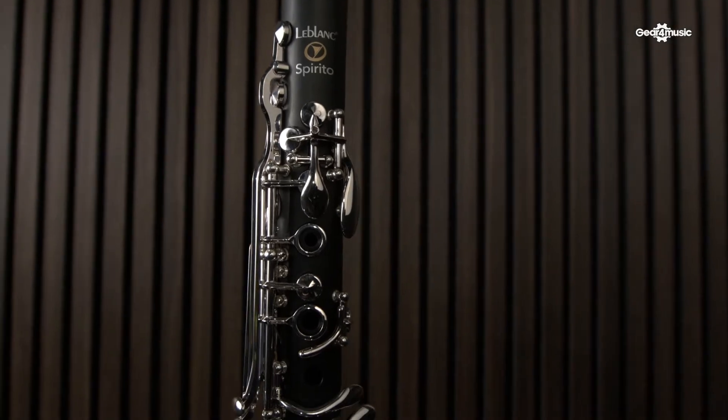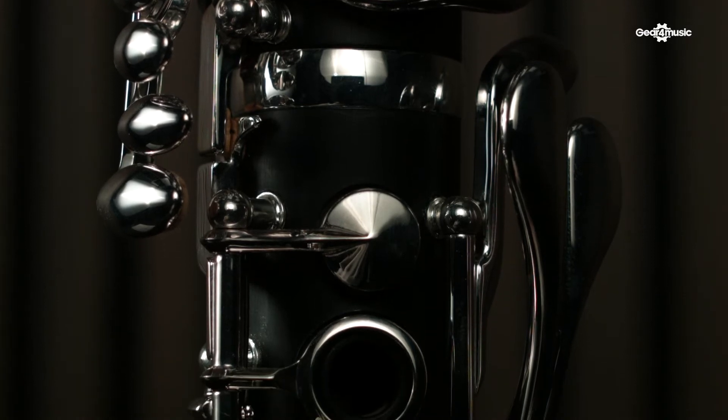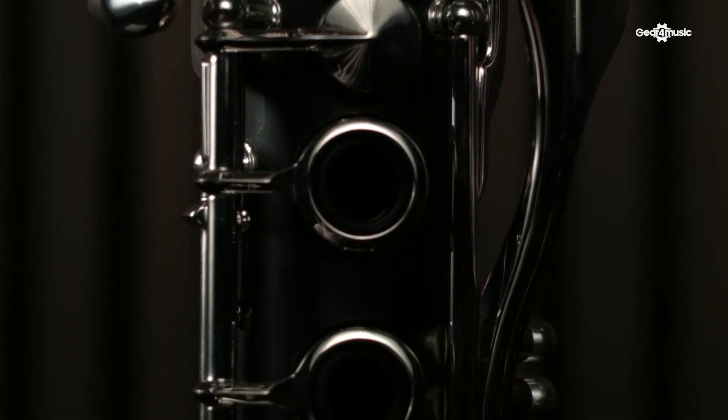LeBlanc has made synthetic clarinets for about 70 years, so we know what we're doing by now. Alongside the precision-engineered synthetic body, this clarinet also features silver-plated, ergonomically designed keywork, which feels great in the hands.